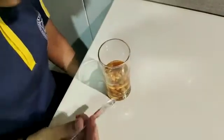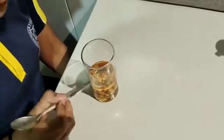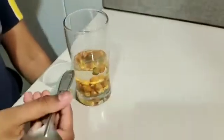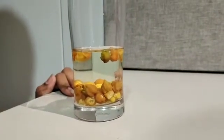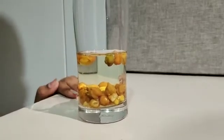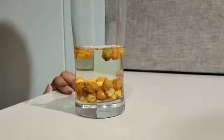Then let it set for one or two minutes. After two minutes, you will see some seeds which will float on the top. The seeds which are floating on the top — see here — are unhealthy seeds. So this is a quick and easy method to test whether the seeds you are eating or having as your food are healthy or not healthy. You can test that out.